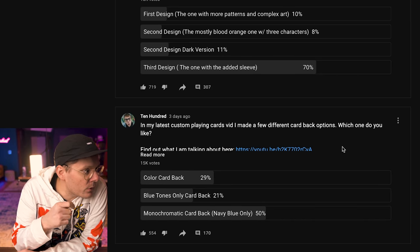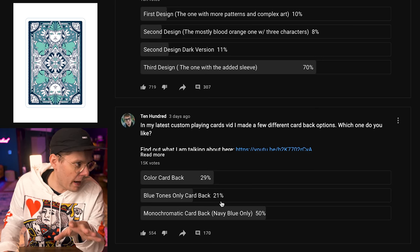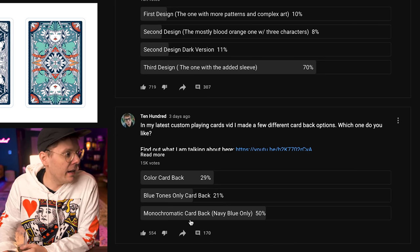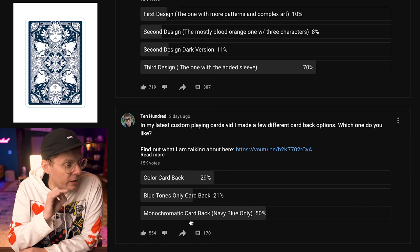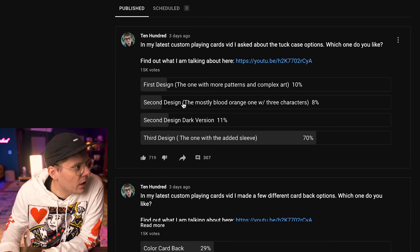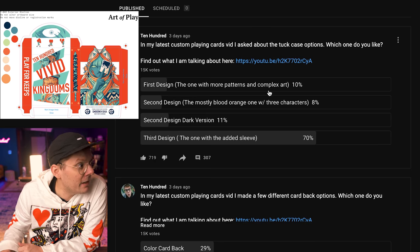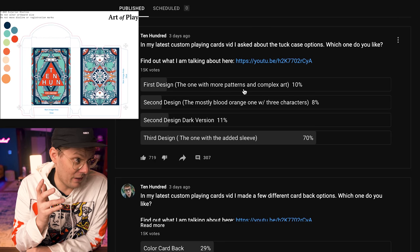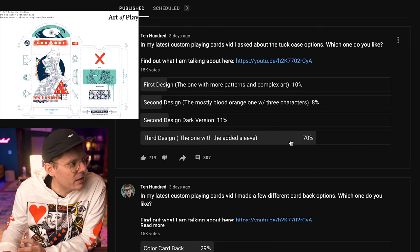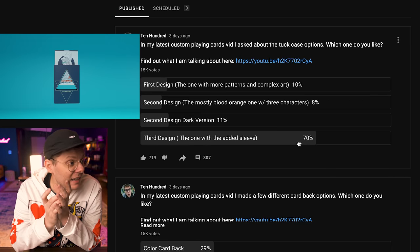This time I had two polls. The first one was about the card back options. Coming into last place is the blue tones only. Second place goes to the colorful card back. And first place is the monochromatic card back, navy blue only, which is what I was personally leaning towards. The second poll was about the tuck case options. Coming in last was the first version of the second design. Then at 10% was the first design, which I didn't even finish in the video. At 11% was the second design with the dark version. And the absolute dominant clear winner was the last design that also had that die-cut sleeve that you slid on.